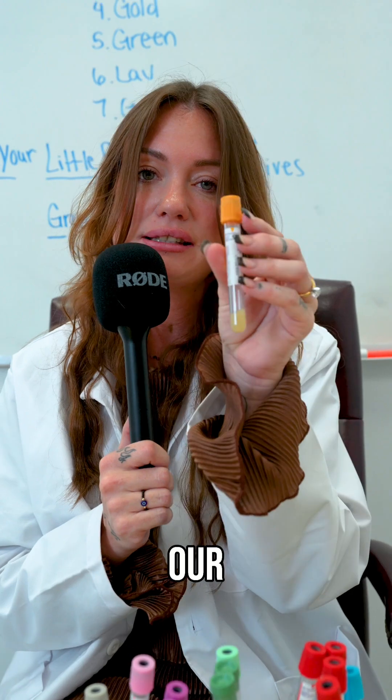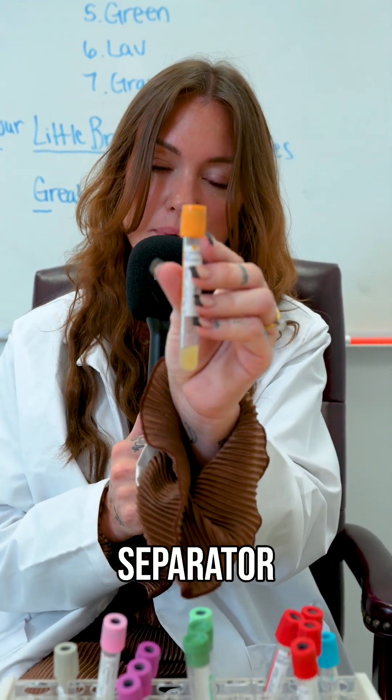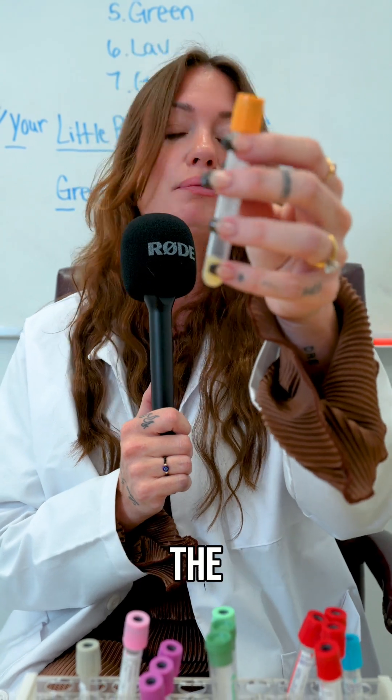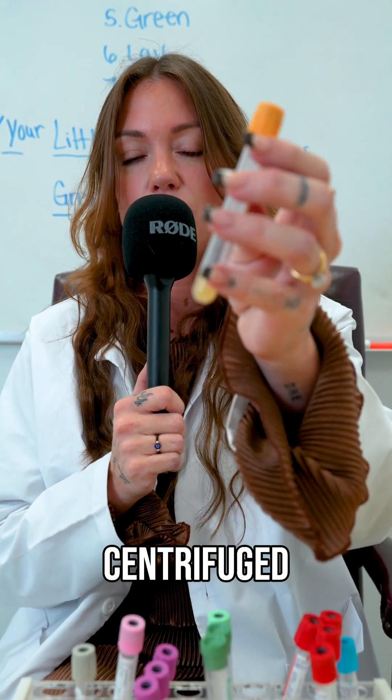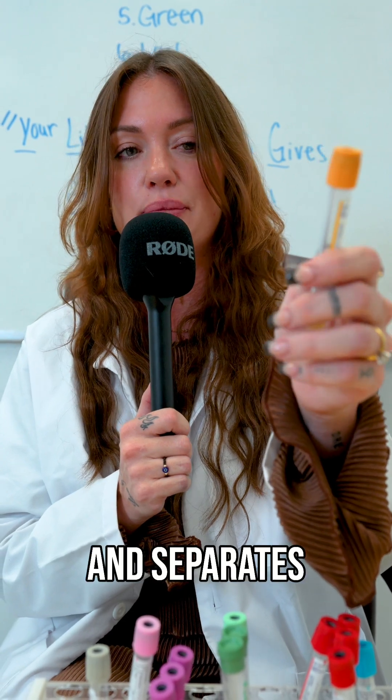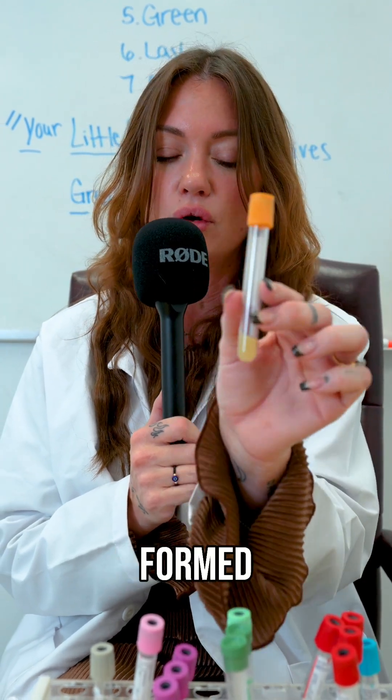Next we have our SSTs or our serum separator tops. These are our gold tops. They have polymer gel at the bottom, so when centrifuged, it spins and separates — it liquefies and separates your serum from your formed elements.